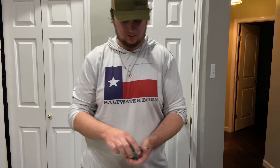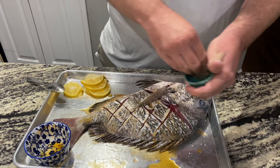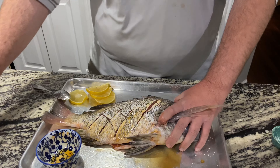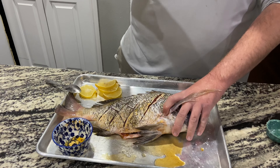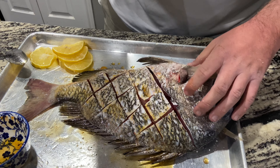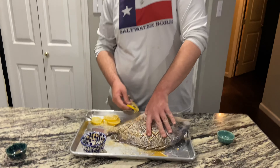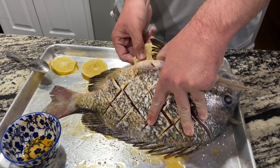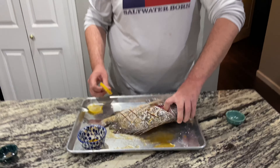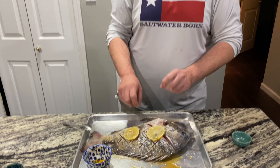Now we're going to season them up — a little bit of salt, same thing on the other side, and a little bit of pepper. Super simple. Then to finish them off we've got some lemons — we're going to stuff a couple up inside the stomach just like that, and then lay some on top for when it goes in the oven.